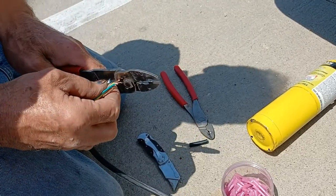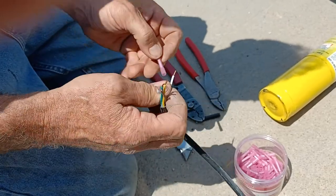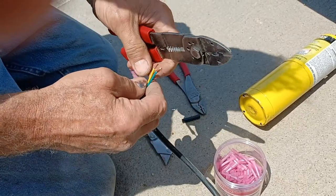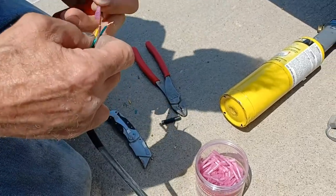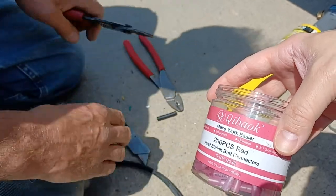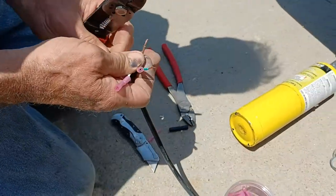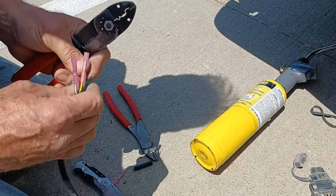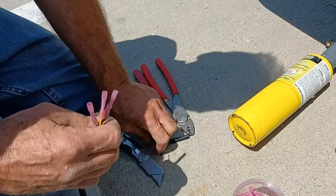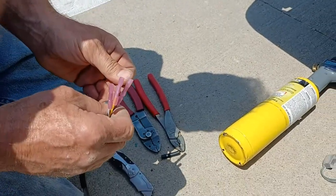You just cut those back about a quarter inch — yep. Then you twist the end so they go in. The old plastic ones, when you smash them that pokes a hole in it and lets moisture get in, and eventually they'll turn green and rot off. These new ones keep all that junk out.